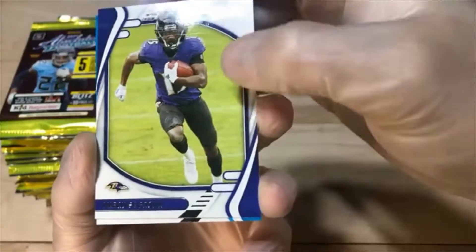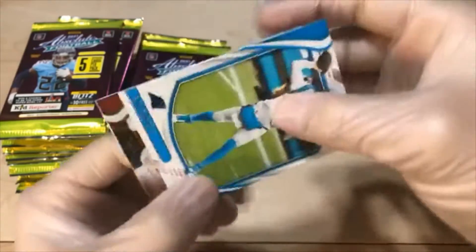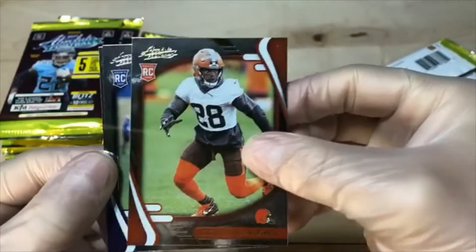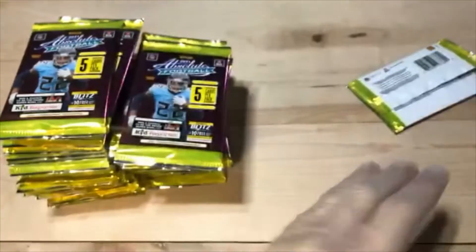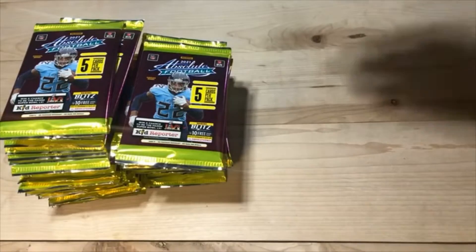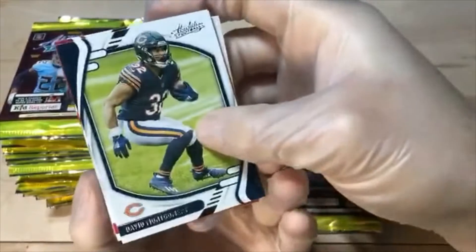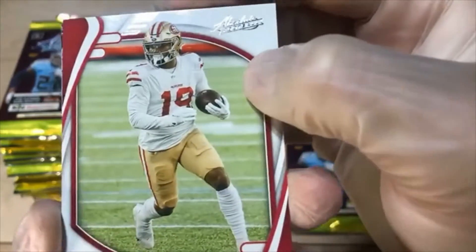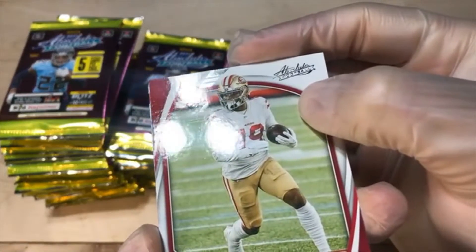We got Hollywood Brown. Sam Darnold. We got the yellow parallel Owusu. Ernest Jones. And Tyson Campbell — see if we can't land that third Jaguars rookie. I think we had a Trevor Lawrence last night out of these, and a couple Fields. Trey Lance — I think we hit pretty much all the rookie cubies, they're just a little beat up. We got Montgomery. Debo — same thing. I think a lot of these bases are going to have those print lines.